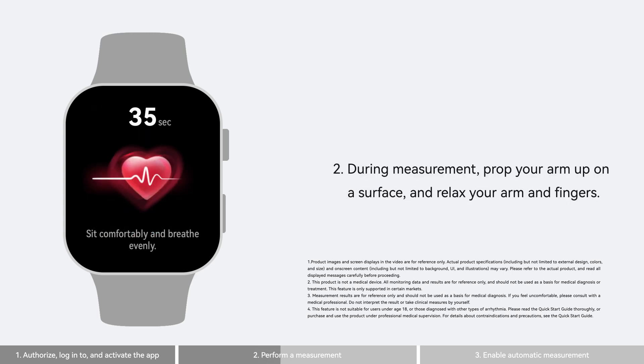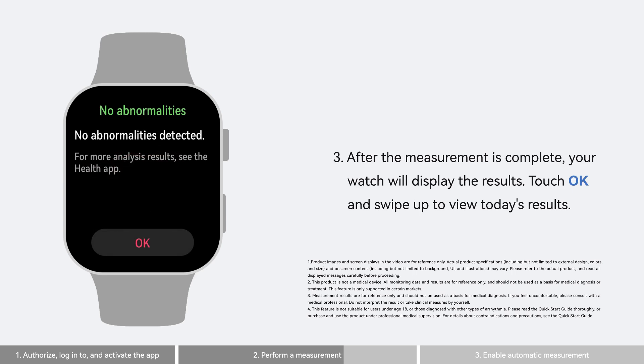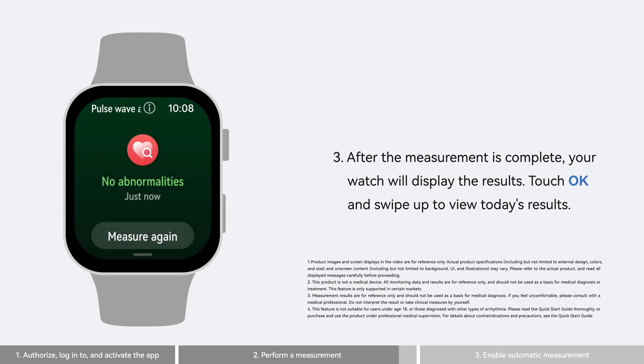During measurement, prop your arm up on a surface and relax your arm and fingers. After the measurement is complete, your watch will display the results. Touch ok and swipe up to view today's results.